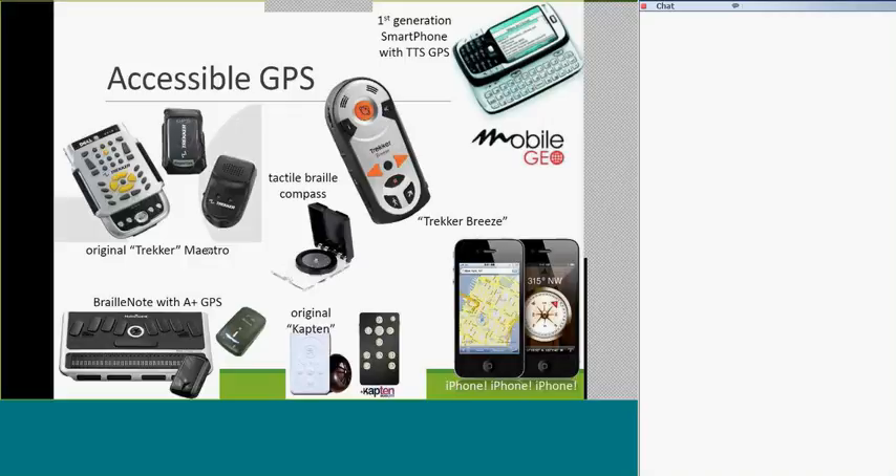Here are great leaps and bounds from the original talking GPS, where I remember a picture of a guy in California with a huge backpack, two antennae sticking out the back, wearing headphones, walking with his cane and having a conversation with the bus driver — but he knew where he was because his GPS was talking to him. Maybe we've come a long way, baby.